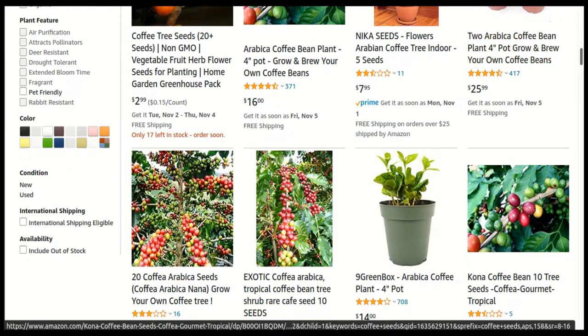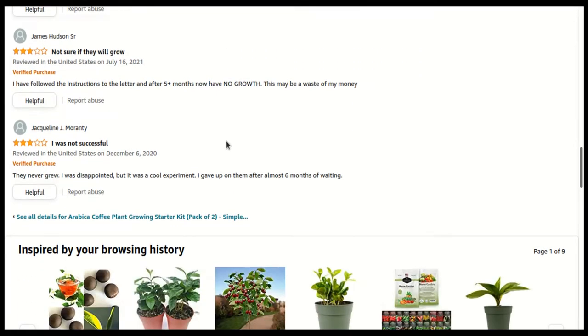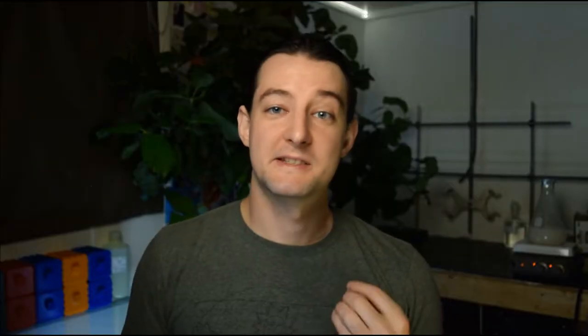An Amazon search reveals quite a few sellers of coffee seeds sold specifically for growing. Scrolling down to the reviews, however, suggests buyers have just as much luck with those seeds as I did with my coffee beans. In contrast, the Etsy reviews for coffee seeds are spectacular — perhaps because the editable window for Etsy reviews is shorter than the germination time frame of some coffee. Arabica is not listed in the US Federal Seed Act, so sellers are not required to guarantee any particular germination rate, and by the time the seed has reached the likely third or fourth-party seller on Etsy, the germination rate has already been reduced substantially.